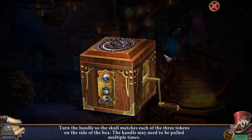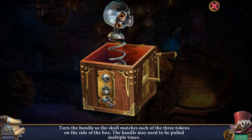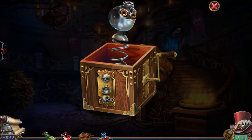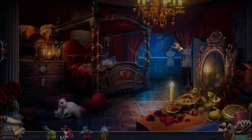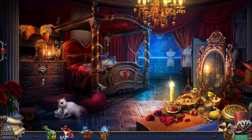This is also creepy. Turn the handle so the skull matches each of the three tokens on the outside of the box. I'm trying to form a picture there. I do not understand this puzzle, but anyway — that creates the portal. Now Alice and Shadow Alice can be combined. Where am I going to set the portal though? On this mirror, maybe? I still need to find a way to open that up.